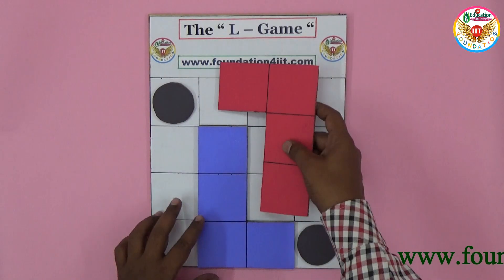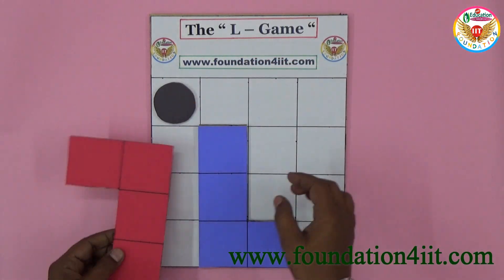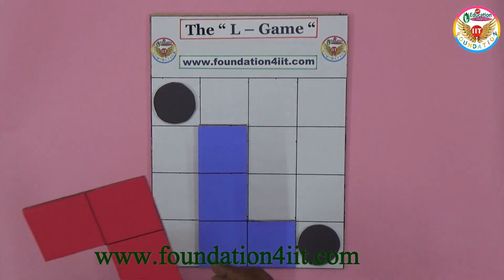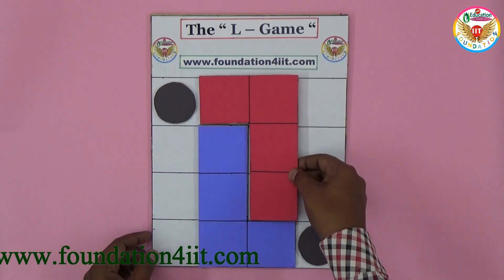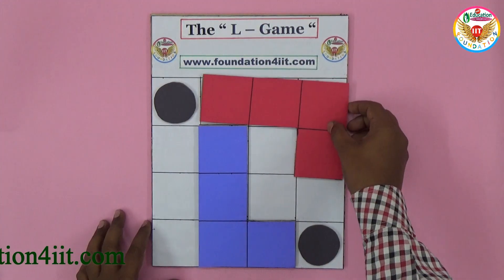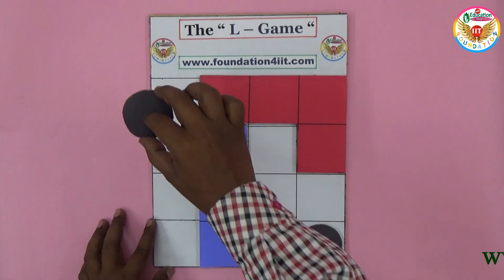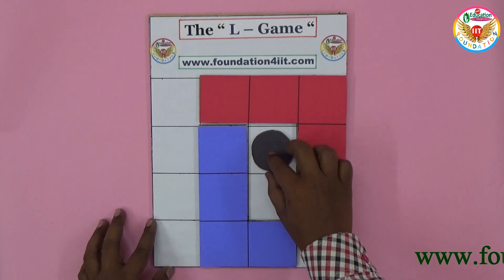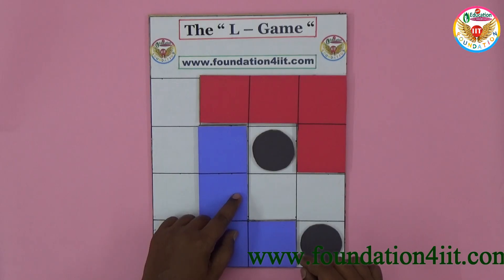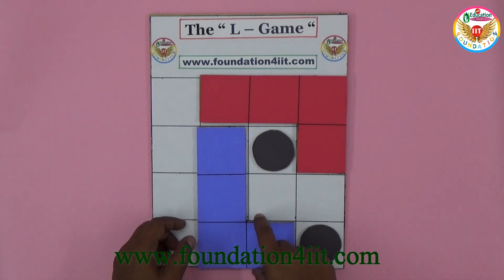You must take out the piece and change it to another position. You can't keep it in the same place because it must fit within the four-by-four box only. Now imagine, just as an example, A kept the card in a new way and also changed one of the circular pieces — anyone can change the position of the circular pieces.